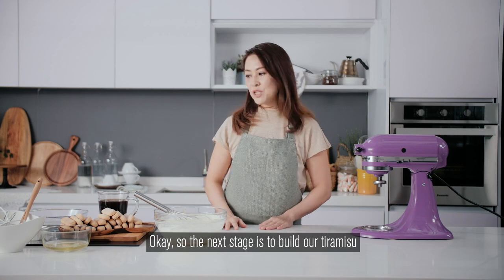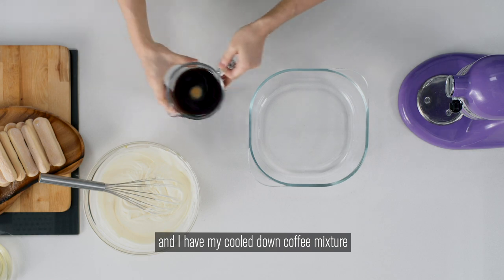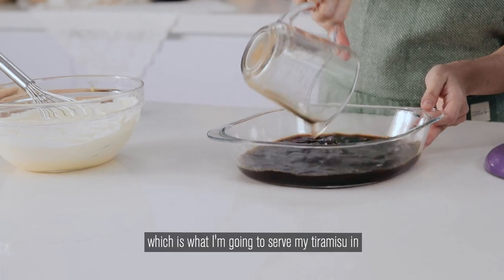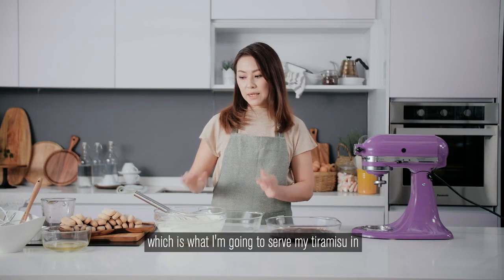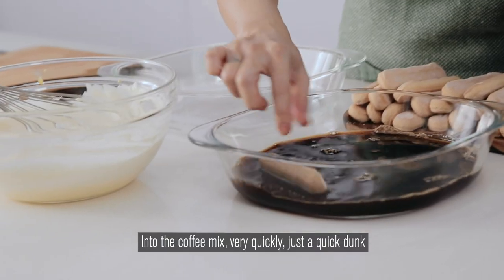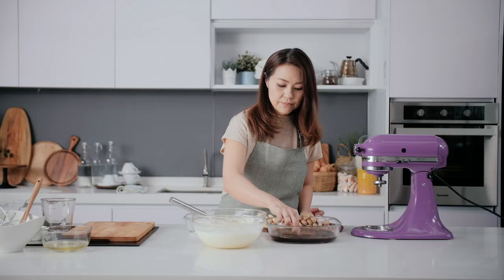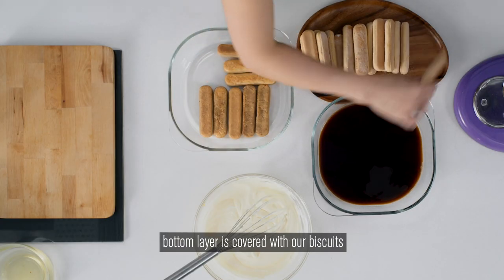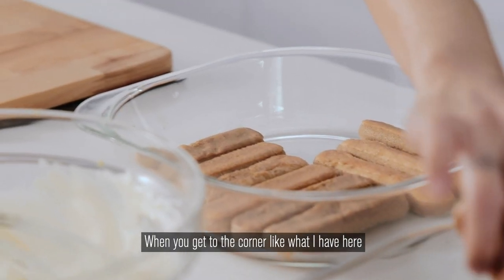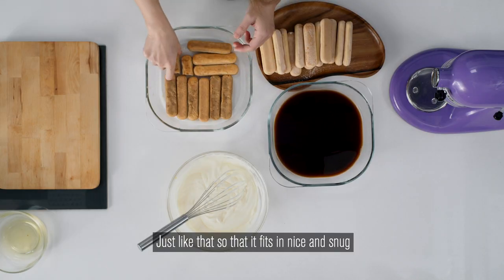The next stage is to build our tiramisu. I have a dish with my cooled-down coffee mixture and another dish which is what I'm going to serve the tiramisu in. We need to dip our finger biscuits into the coffee mix very quickly — just a quick dunk and arrange them into the dish. We want to make sure the whole bottom layer is covered. When you get to the corner, just break the biscuit up so it fits in nice and snug.